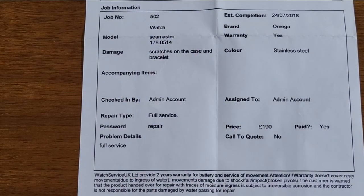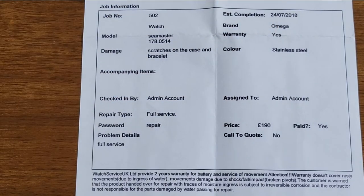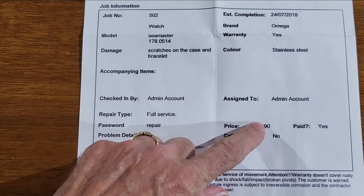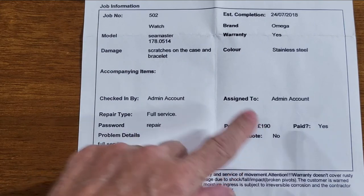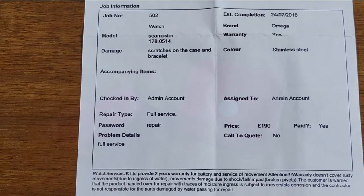This is part of the original receipt — you can see it was done on 24th July 2018, just over two years before it started losing time, which then led to the crown not being closed properly. That was £190 for what they called a full service. This time, when I was looking at similar companies they were charging £300, and you didn't get the polish on the steel for that either. So when you take everything into consideration — £700 versus £300 — for the job they did, really, really good.